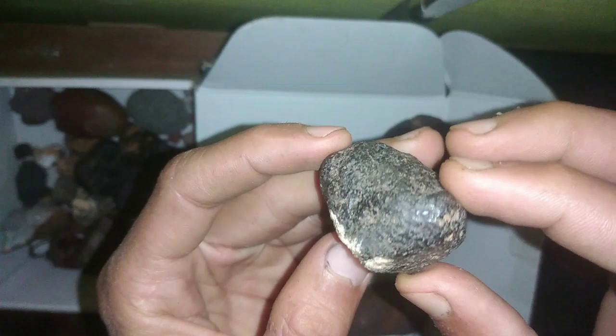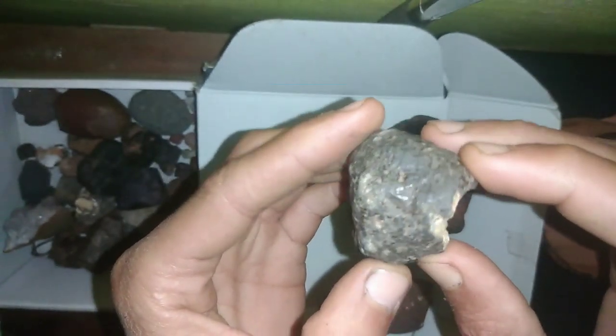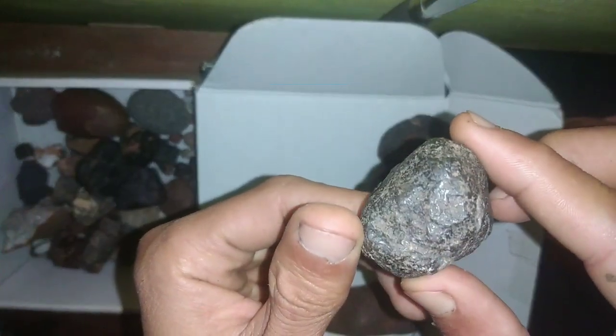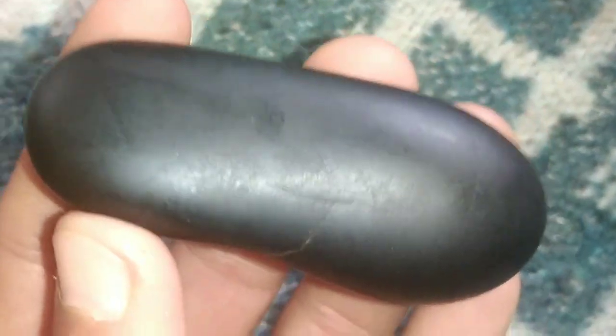Flash test: in a dark room, use a flashlight to shine light on the rock from different angles. If you notice a flash or sparkle, it could be due to the metals present in the meteorite. Remember, these tests are not 100% conclusive, but they can give you a good indication of whether the rock is worth further examination by experts.